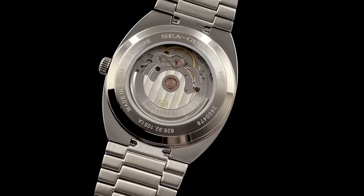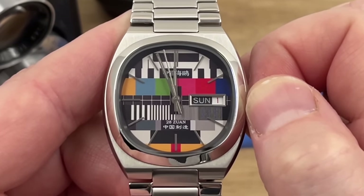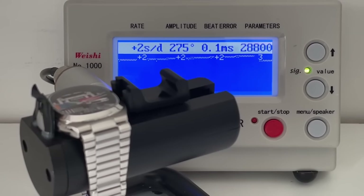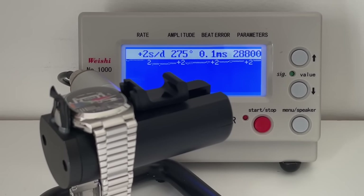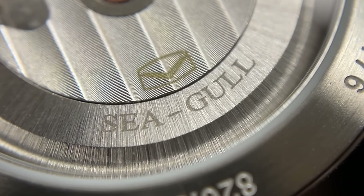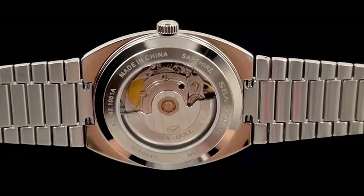This is the ST2100. The day-date complication is quick change, so it doesn't happen over a period of hours — it's instantaneous. On this particular watch, the change seems to happen instantaneously around five minutes to midnight, and I think the tolerances are usually plus or minus five minutes, so that's okay. The movement beats at 28,800 beats per hour, hacks, hand winds, and offers 42 hours of power reserve. These are strong movements — I really, really like them. Water resistance is 50 metres, which is okay for this sort of watch. It's not really a watch that you'd be wearing all day every day — it's one that people are going to add to a collection and not really swim with. Perfectly fine for showering and washing your car. Pull-push crown and a snap-on case back.